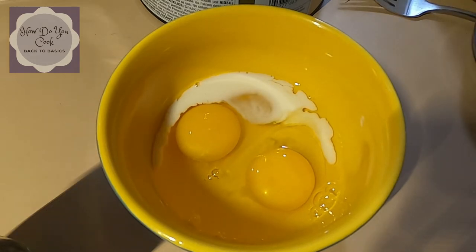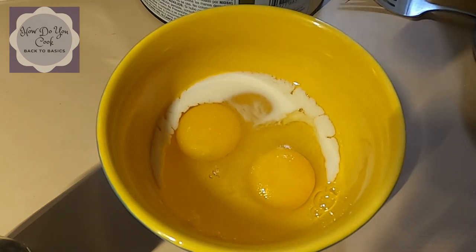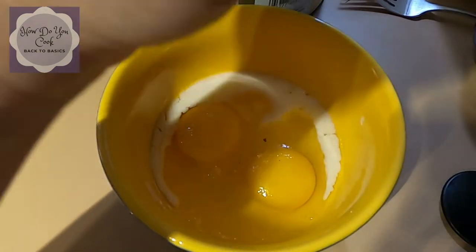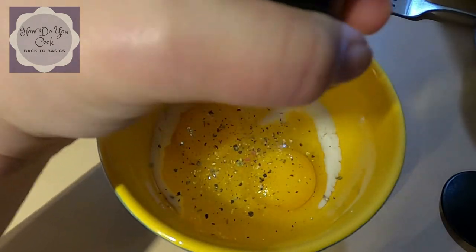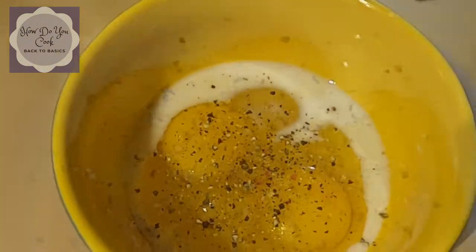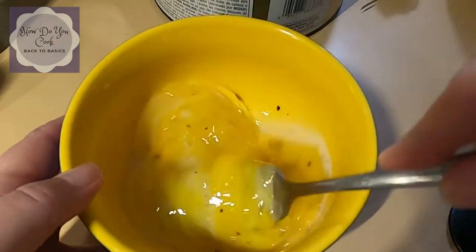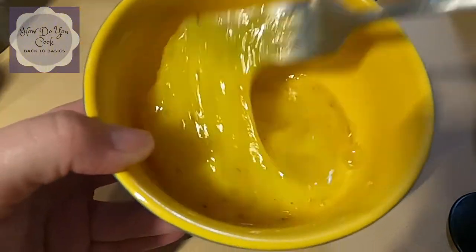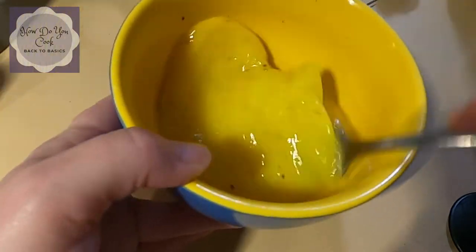My mother always taught me to add a little bit of milk to your eggs, along with a little bit of salt and a little bit of pepper. I'm going to be turning my stove on to five. Now we're going to mix up our eggs with a fork until we get to the right consistency.